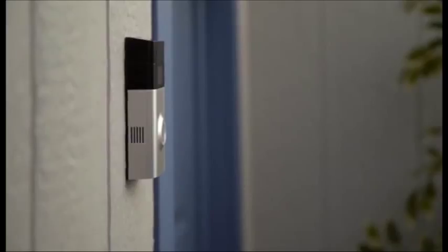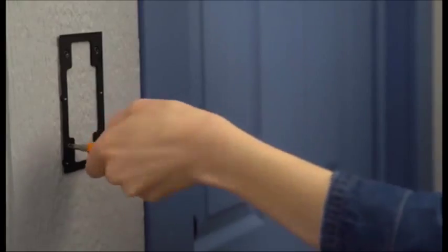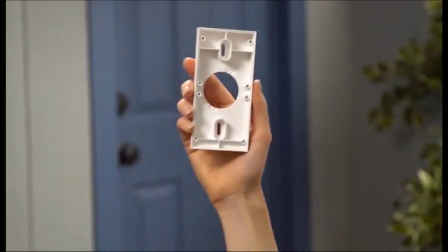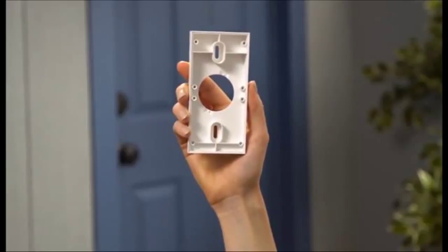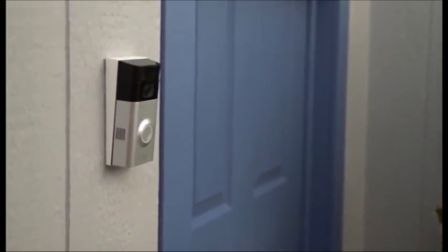Ring Doorbell 2 comes with an adapter plate if you already have a Ring Video Doorbell and don't want to drill new holes in your wall. In addition to the adapter plate, Ring Video Doorbell 2 also comes with a mounting wedge and corner wedge, which can help improve your view and motion detection.